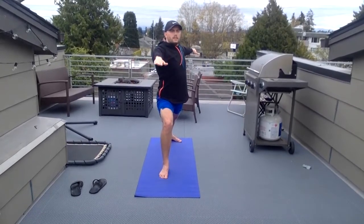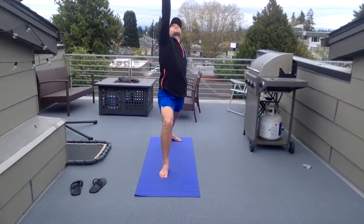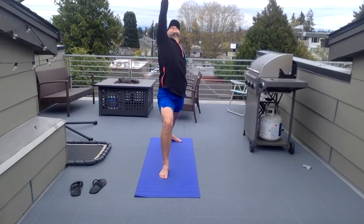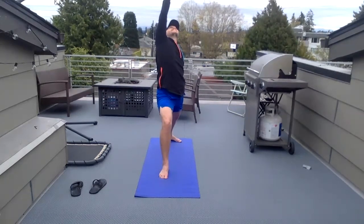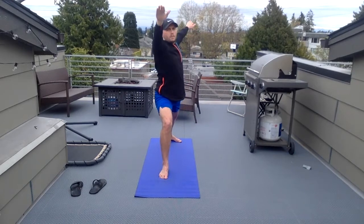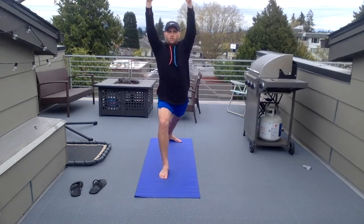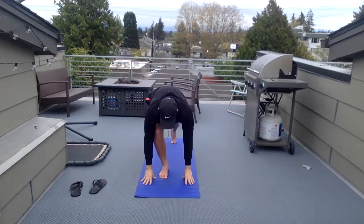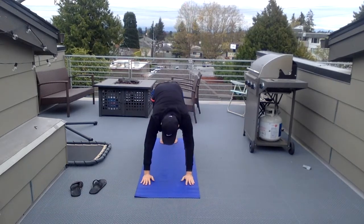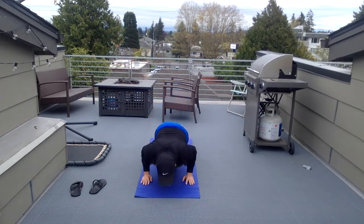Deep breath in, deep breath out. To warrior three — extend that front arm forward, looking back, looking up at the sky. Back to warrior two, warrior one. Arms back down, extend that foot back out, upward dog. Downward dog.